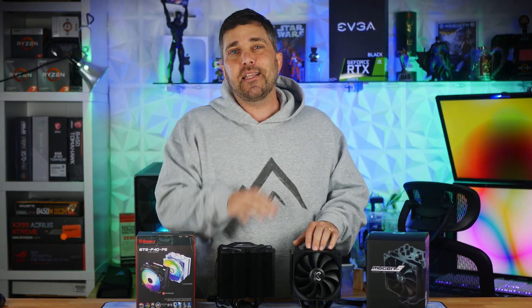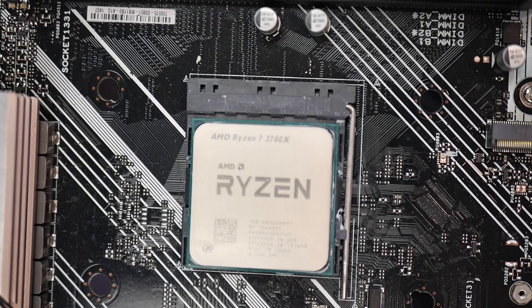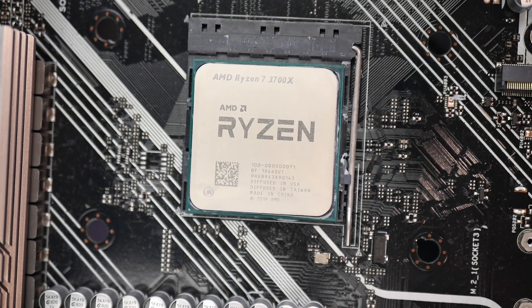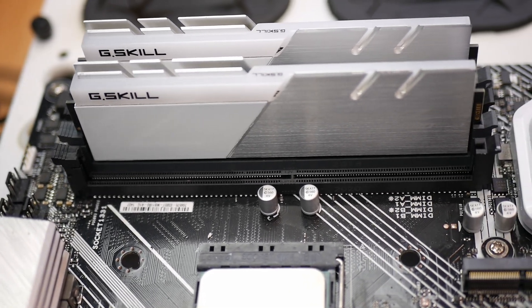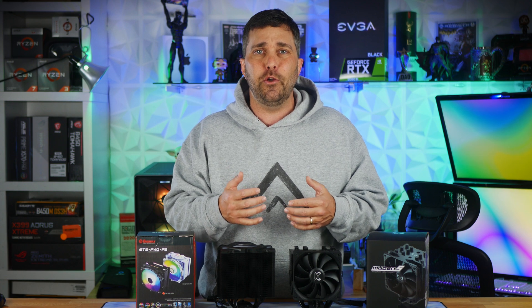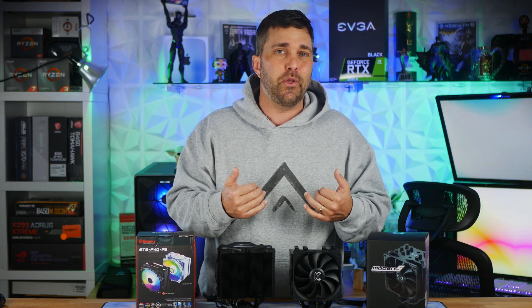Let's get to the most important question: what kind of cooling performance does that extra money get you? I tested the coolers on an open-air test bench consisting of a Ryzen 7 3700X at its stock core clocks and power limits, with 16GB of DDR4 memory running at 3600MHz CL16 on an Asus Prime X570 Pro motherboard. If you're interested in my testing methodology, you can check out the video or the link in the description for a detailed explanation of how I test CPU coolers.